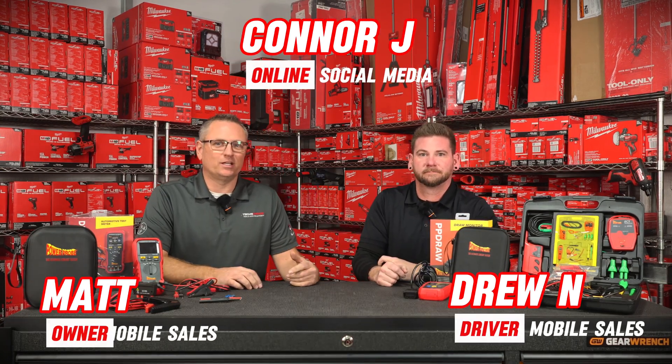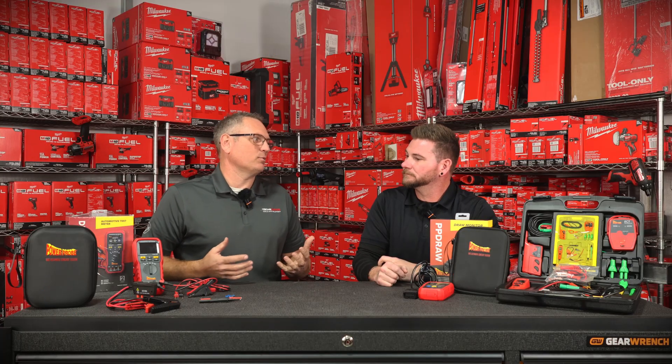Welcome back to our YouTube guys. This is Drew Nicolaitis. Connor's back there behind the screen. I am super scared to be talking about any of this stuff. I know you know how to use a volt meter, but some of this new stuff — if it's not a code reader you just plug in, I'm kind of lost. I ain't gonna lie.